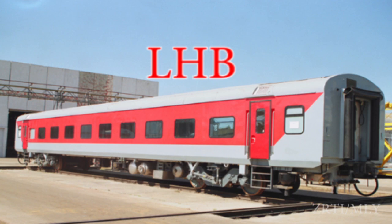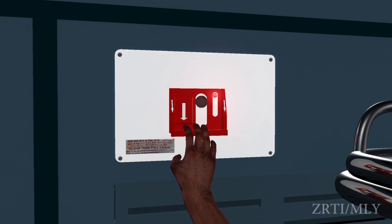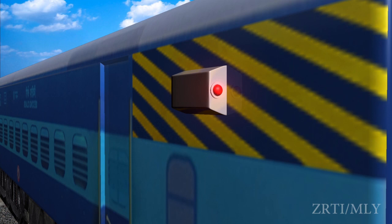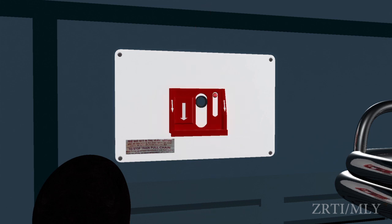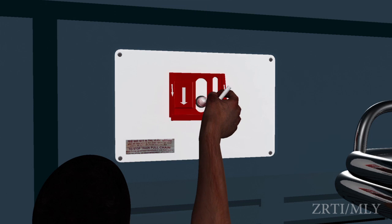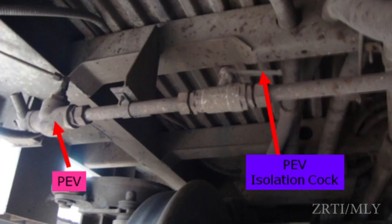In case of LHB coaches, when the PEASD handle is pulled downwards inside the cabin, a red light LED will glow. Simultaneously, the red light provided outside the coach also glows after alarm chain pulling. For resetting, insert the resetting key in the PEASD box inside the cabin or middle deck from where the PEASD handle was pulled, and rotate in a clockwise direction. This will result in stopping of air leakage and light off. If the air leakage does not stop even after resetting, close the PEASD isolation cock provided under the coach at the end where the indication lamp is provided.